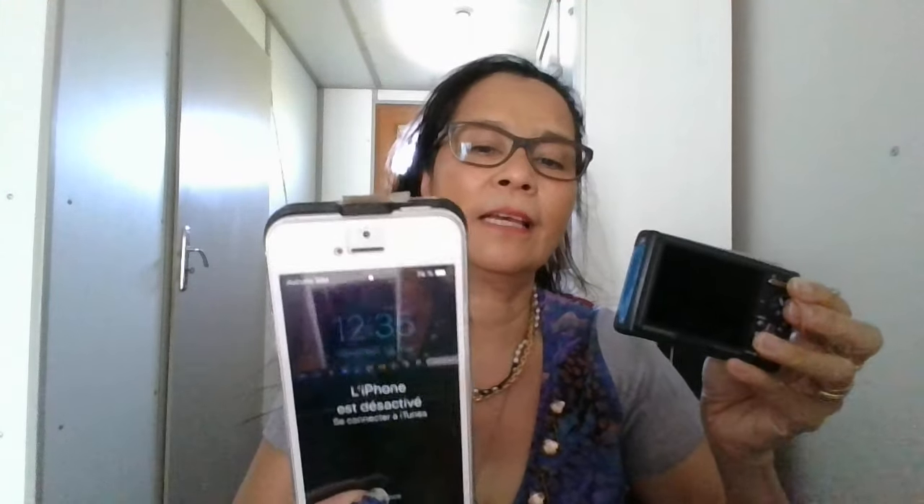This is my first camera, and here is my second camera, people. It's the same — it's not working either. Look at that, it's not working anymore, all is damaged. It's very old — maybe it's old. It's like me also, very old!